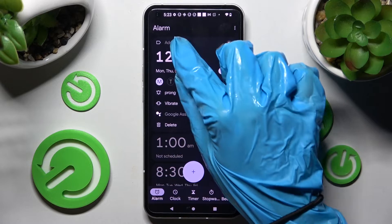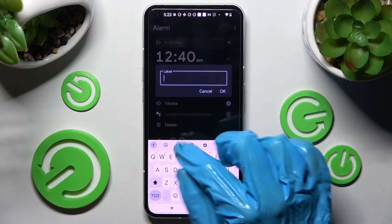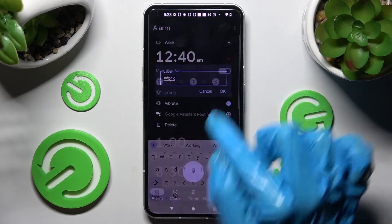You can also tap on add label, label your alarm however you wish to, like work, and save it by choosing OK.